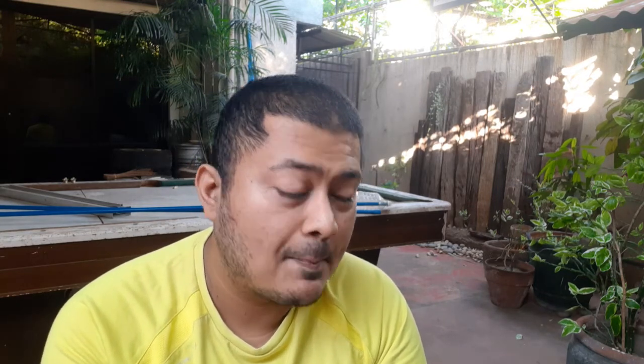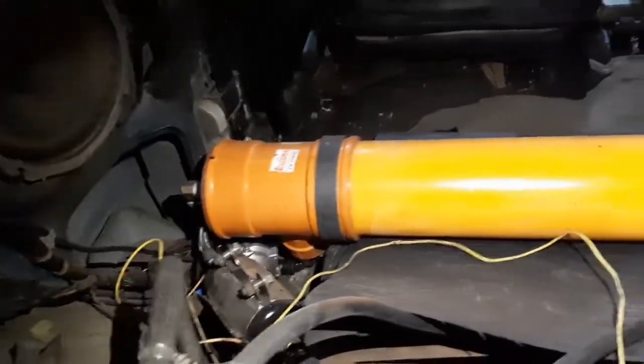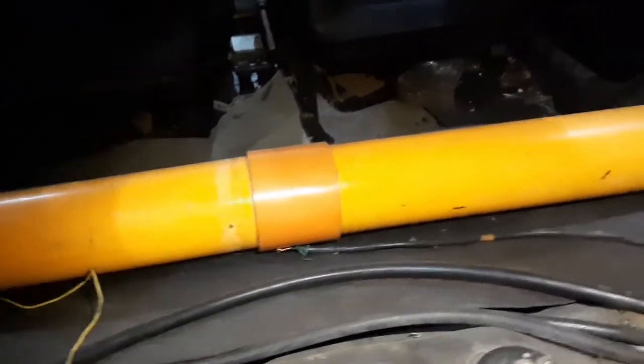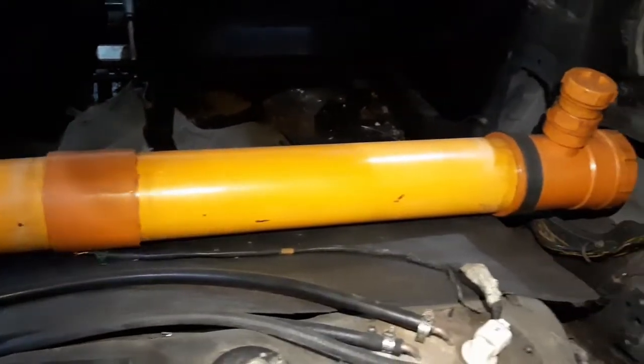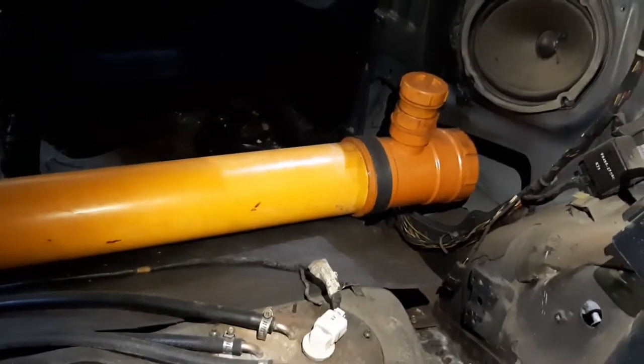What we did with our setup is we made our own reservoir using drainage piping. As you can see here, it's about two meters long — almost as wide as the car. Based on my computations it's going to carry more than 10 liters, probably 12 to 15 kilograms at the back.